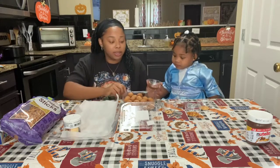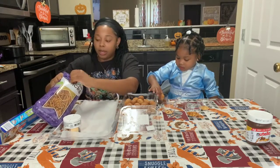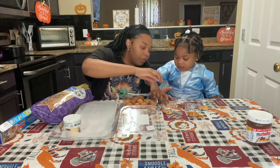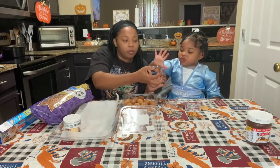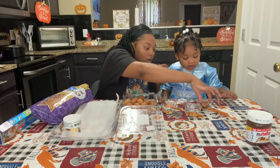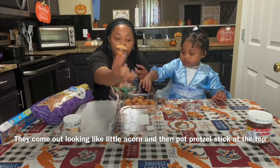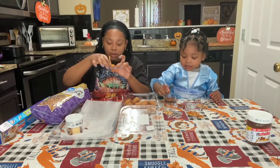All right, so take your time — go ahead and dip it. Yeah, not the whole thing — good, just like that. Pick it up and now dip it in the sprinkles. Like this — choose which one you want. They come out looking like little acorns. The pretzel is supposed to be like the stem, so I'm just going to place it in this holder.